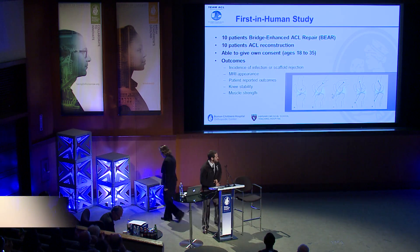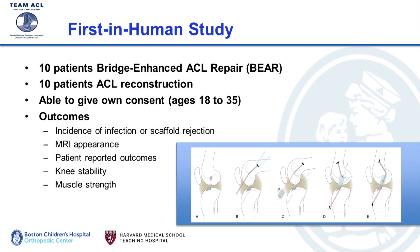We applied for an investigational device exemption in October, received institutional review board approvals, opened our trial in January, and the first patient was enrolled in February 2015. The trial included 10 people who received the bridge-enhanced ACL repair and 10 recruited for ACL reconstruction as a comparator group. All patients had to be able to give consent, so the age group was 18 up to 35. Outcomes of interest included incidence of infection and scaffold rejection, MRI appearance, patient-reported outcomes, knee stability, and muscle strength.